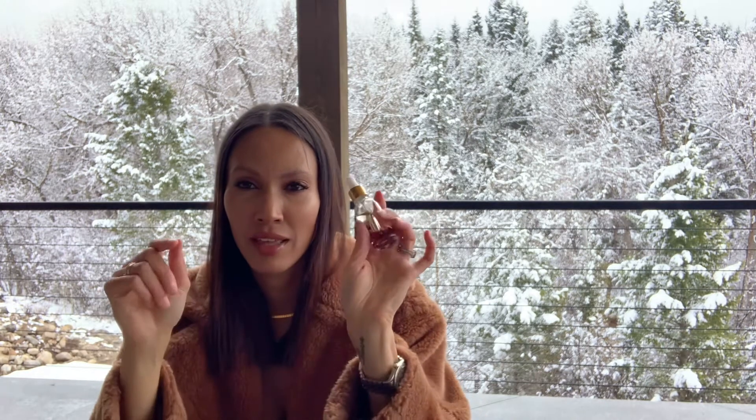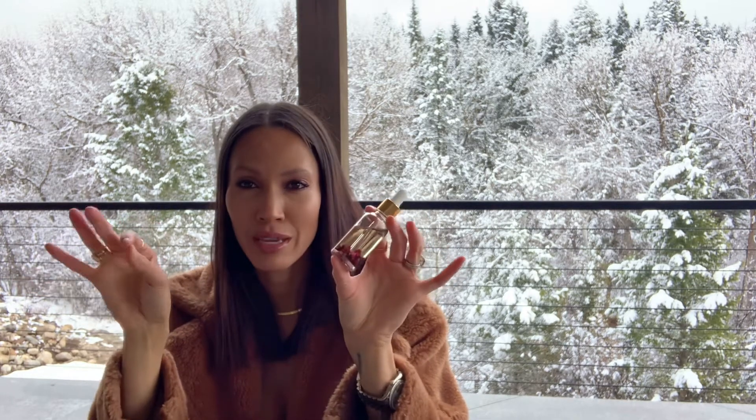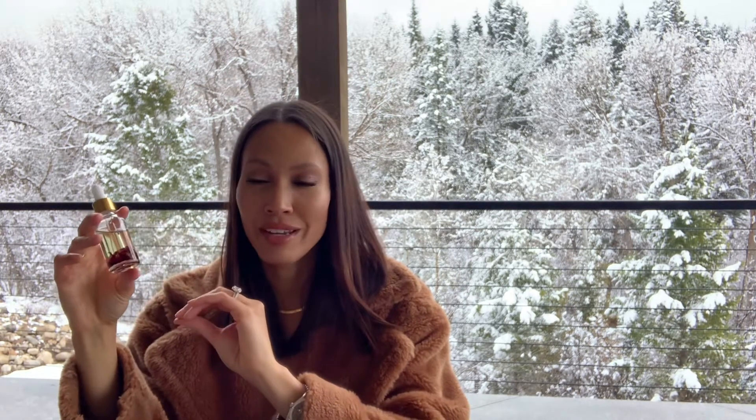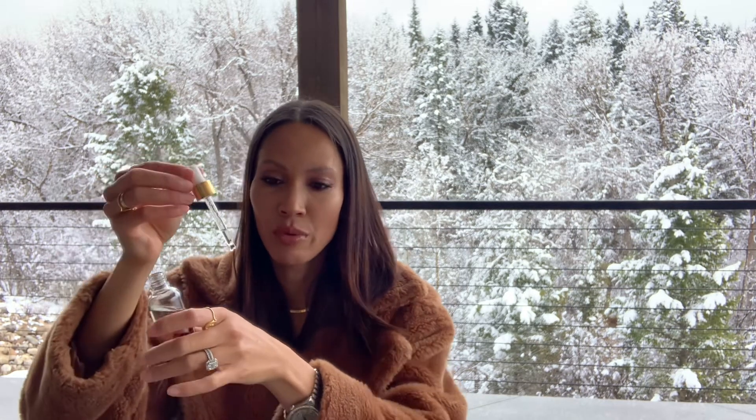Then I have this rose body oil, which is from my own line — I'll leave the link below because I make t-shirts and also have a few bath and body products. This is made with a hundred percent pure rose oil, the highest quality I could find, and it smells divine — it reminds me of our trip to France. When my hands get really dry, I just open up the dropper and drip a few drops on my hand, massage it in, and I have moisturized hands with this luxurious smelling oil.